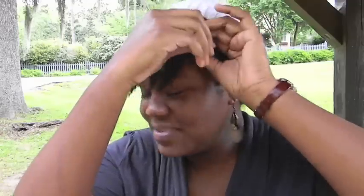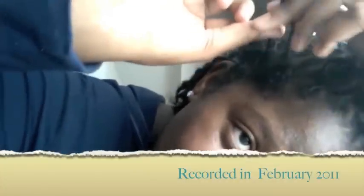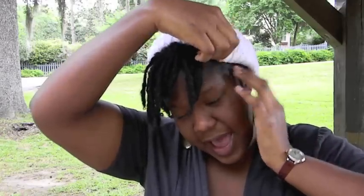In my lock confessions video, I told you about the two locks on this side that were way too thin and short — I was going to comb them out and interlock them together. What happened was, this is basically shrunken hair because I had wet my hair last night. These were the two locks that I took out. It's kind of locked at the end. Once I took them out, I realized they were so thin because when you comb your locks out, you're going to lose some hair. I lost so much hair that they're too thin to interlock together.